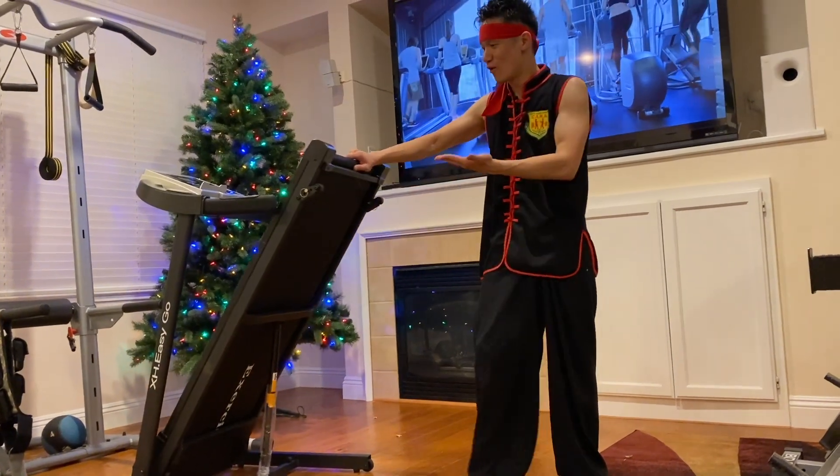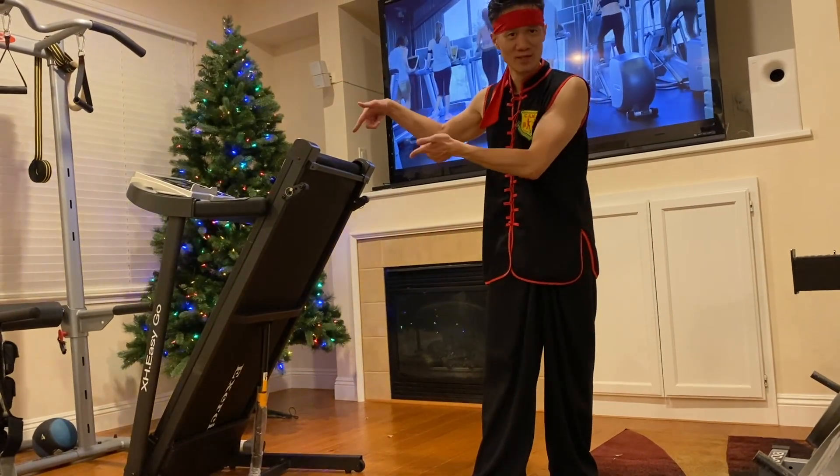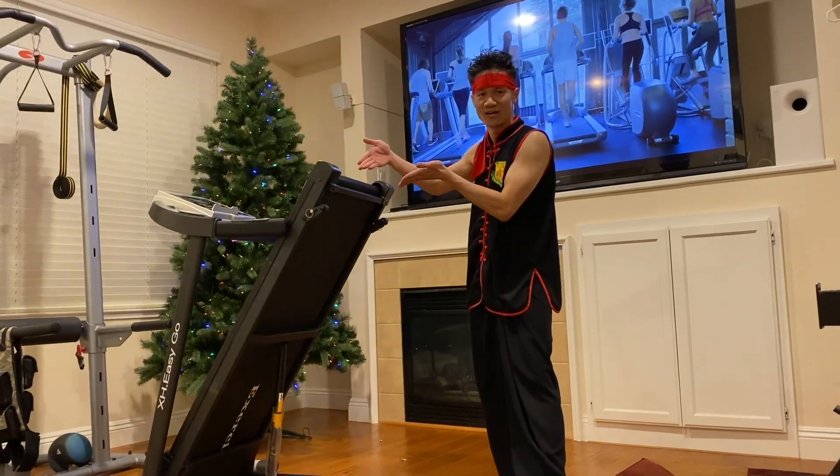The X-H Easy Folding Go Treadmill. Boom. Ready to go when you are — compact treadmill for all your in-home exercise needs. X-X Folding Treadmill, Easy Go. There you go.